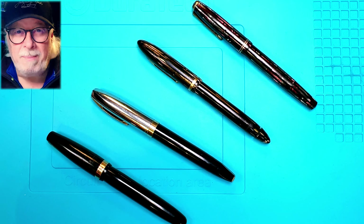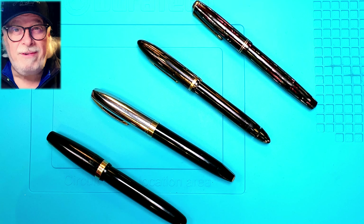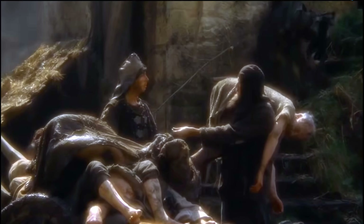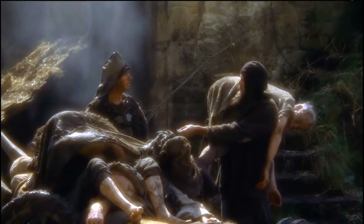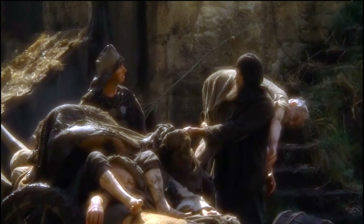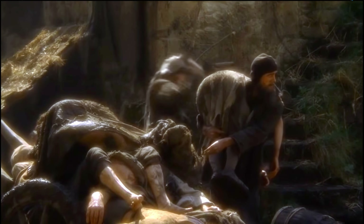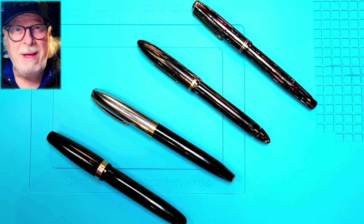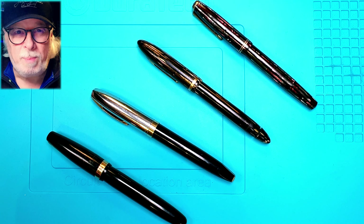I want to welcome back all of you fans of Pen Resurrections, where I take previously dead — or not feeling very well but will be dead soon — pens and bring them back to life. I've decided to change up the format of the Pen Resurrection Sunday videos and not use the same format I use to review new pens, as I want to focus more on the restoration process itself.